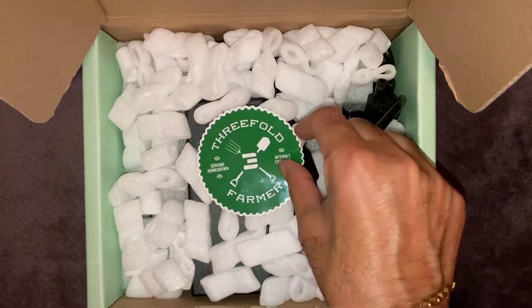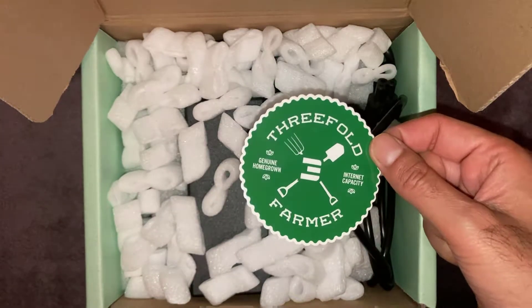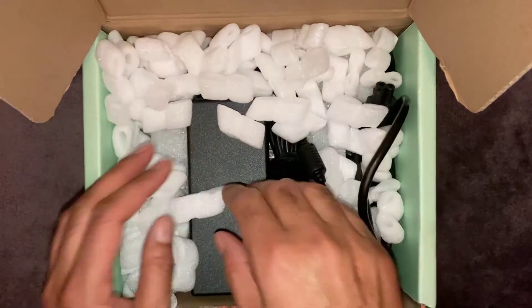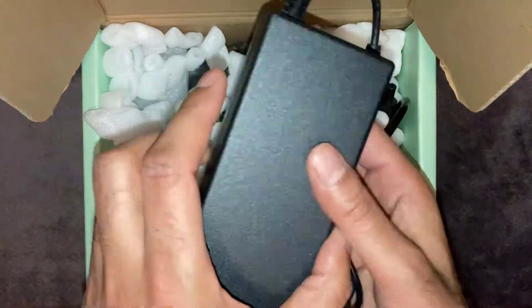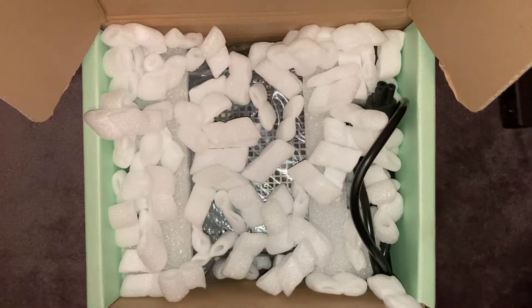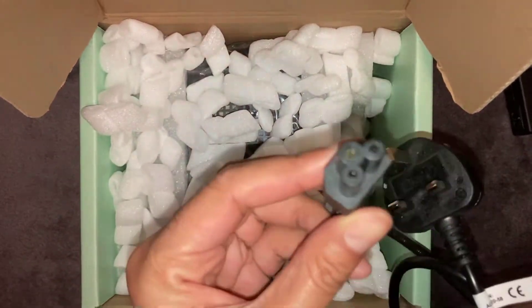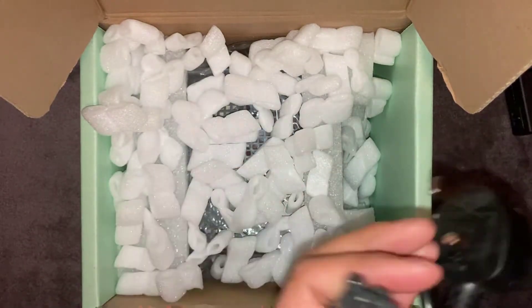The first thing you're going to see when you open the box is a ThreeFold farmer's sticker, which is a nice little touch. It's got plenty of packaging which is nice to see. We've got the power brick itself, which is good, and then you've got the three-pin adapter with the plug, which is nice.